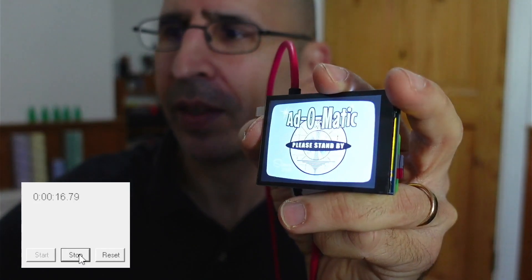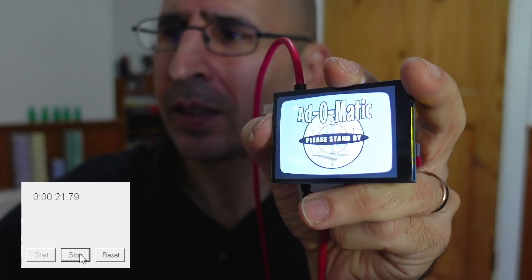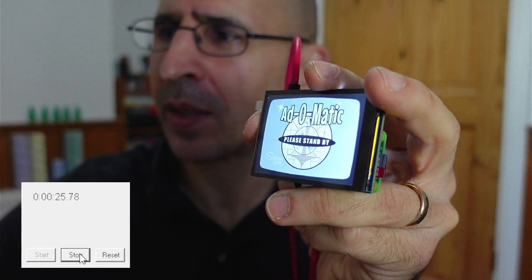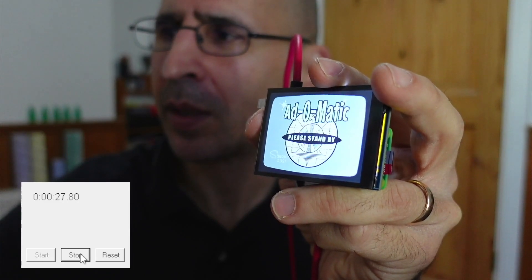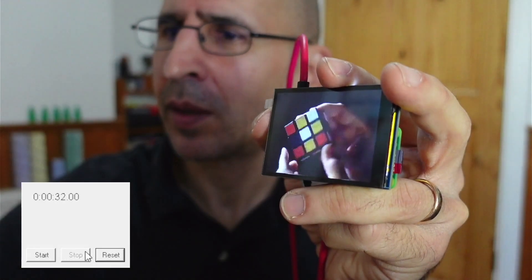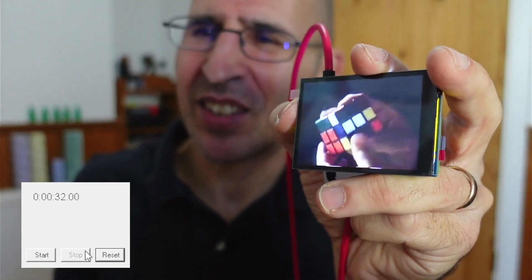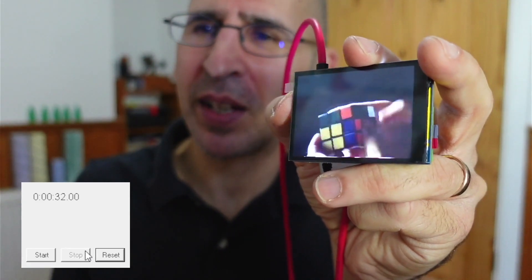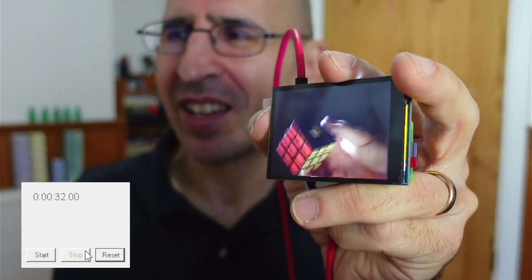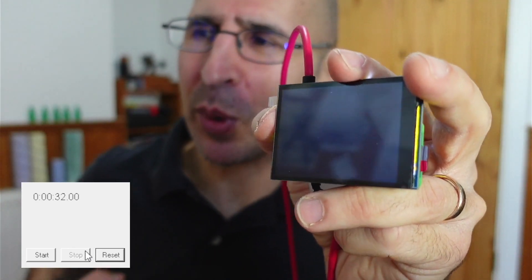Look at that — the logo came up a lot quicker. It's promising. That's nuts. At 30 seconds, we've gone from 59 seconds to 32 seconds. So it's 50% off the boot up time, which is fantastic.